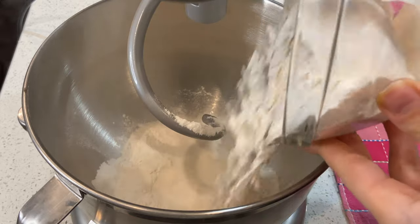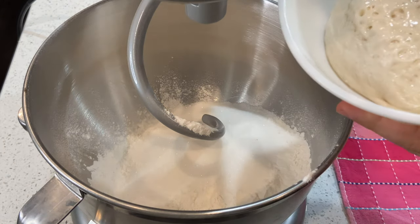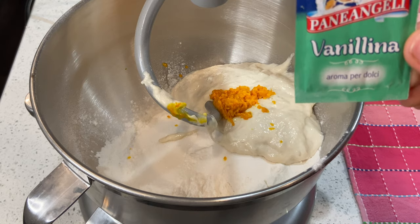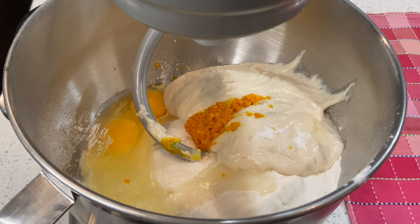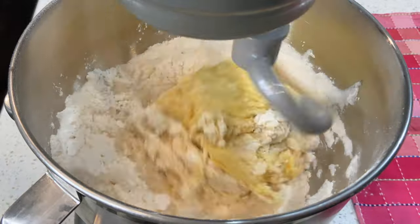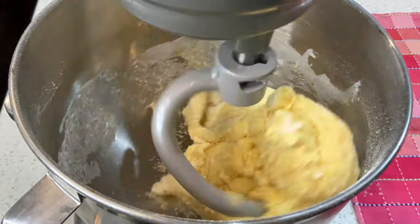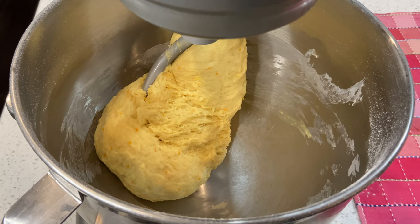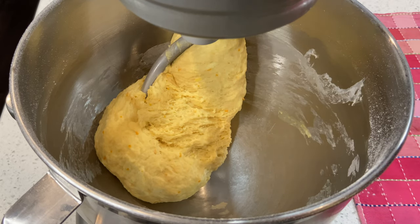First, you're gonna pour your flour into the mixer, then add your sugar, your starter, orange zest, vanilla powder, and your eggs. While it's mixing, you're gonna add your room temperature milk little by little. Then add the butter one cube at a time while the machine is mixing, and wait until the first cube is absorbed before adding the next.